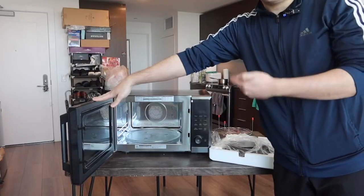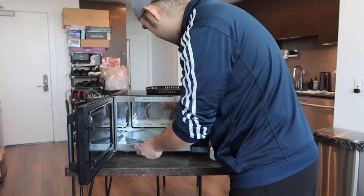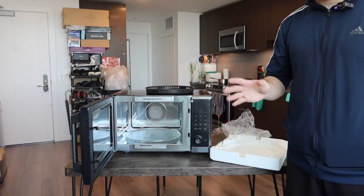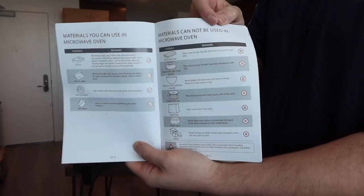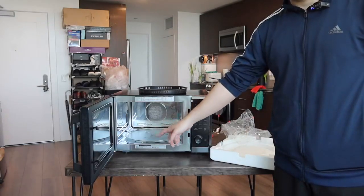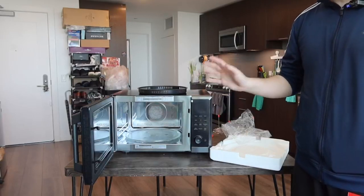There's also what appears to be an air fry basket option, and another part you place inside. Once you set it up, it allows the product to rotate when you use it. The user manual explains what's safe to use inside for the microwave and air frying options, and shows what you cannot use. The big tray and big rack are the main accessories. You even have the option to put a whole entire chicken inside because it is very big.